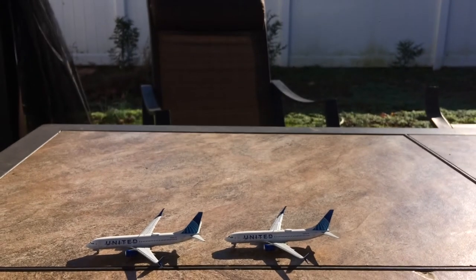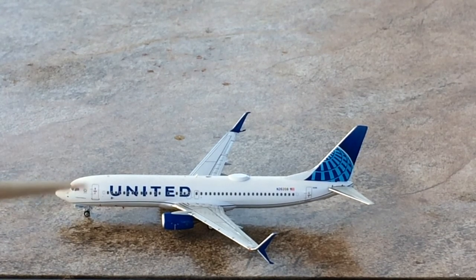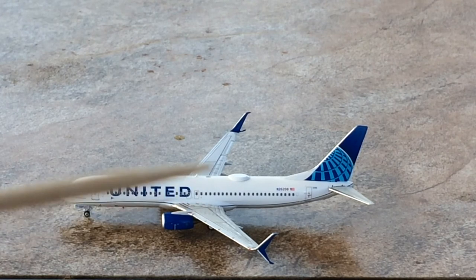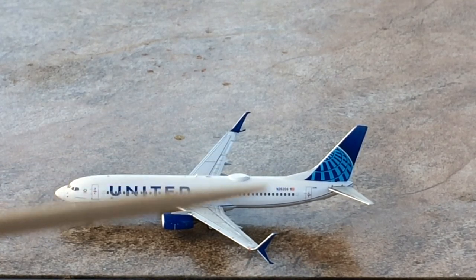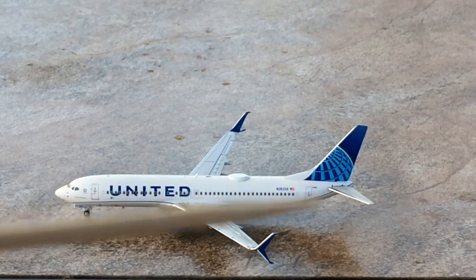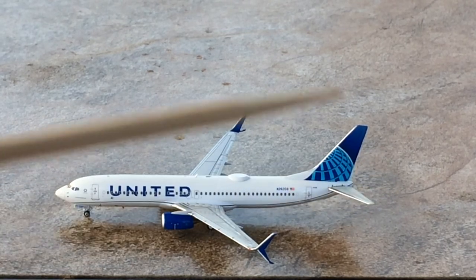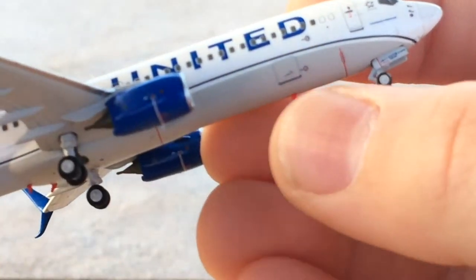Starting the details segment: the model has the nose cone, cockpit windows, Star Alliance logo, forward landing gear, L1 door, United blue evolution livery logo, white antenna, blue engines with blue split scimitars, WiFi hump, registration N26208, American flag, L2 door, and a beautifully done United blue evolution tail. On the other side you have cargo doors, which is really the only difference between the two sides.